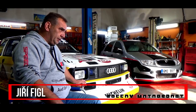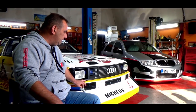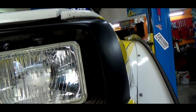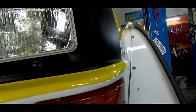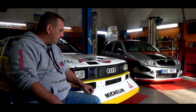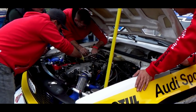To je Audi Sport Quattro S1 Evo 2 a je to vlastně jeden z mých dětských snů – postavit si to a závodit s ním. Samotný nápad tohle postavit vzniknul zhruba před pěti lety, když jsme začali aktivně závodit, zjišťovat závody do vrchu. Začali jsme na italských strojích Lancia, a protože to bylo mým snem a ta parta bláznů, která se kolem mě pohybuje, mi s tím byla ochotná pomoct.